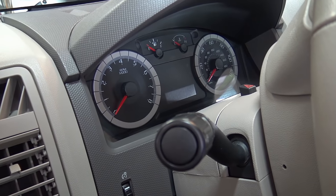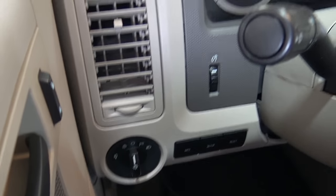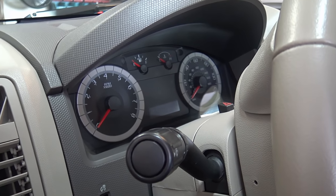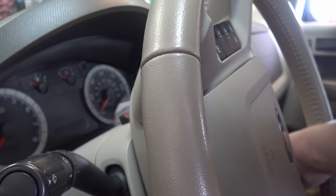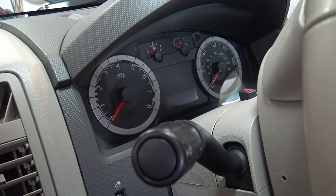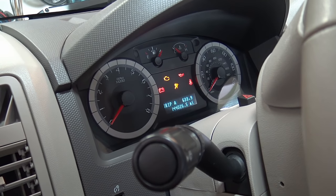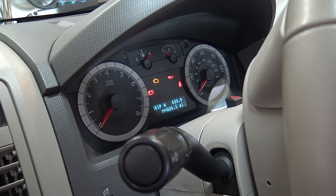For step one of the relearn: make sure all accessories are off — headlamps, AC, blower motor, rear defrost, wipers, all big accessories. Then turn the key to the ON position and wait for the instrument cluster to prove out. That wait time is usually just right for the throttle body to sweep, so let it prove out and then start the vehicle.